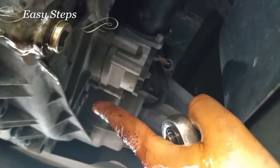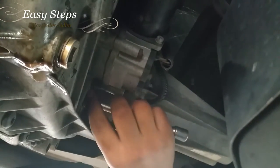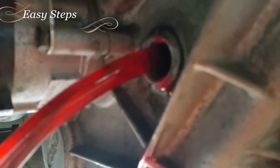To fill it up, I'm going to remove my fill plug and pump in new fluid. I'm going to use my pump, put the pipe in, and pump fluid in. You're going to pump in two quarts. When transmission fluid starts coming out and it's starting to ooze out, that means it's full.